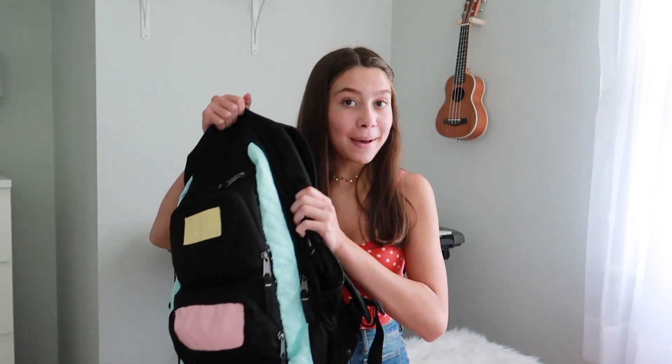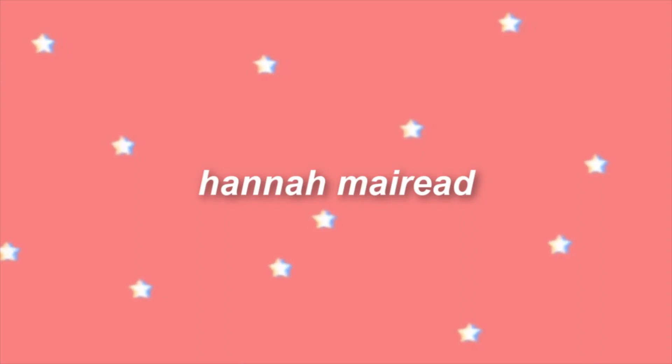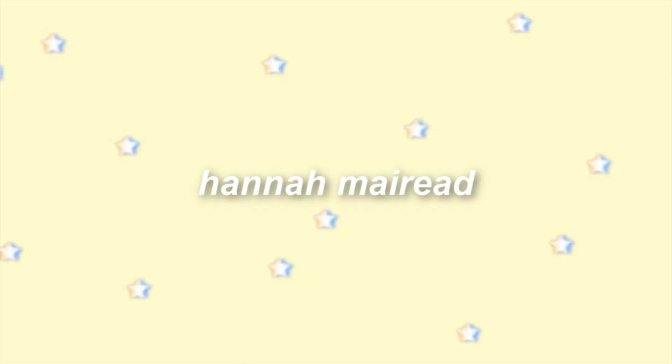Hey guys, welcome back to my channel. Today I'm going to be showing you what is in my backpack. I'm filming and uploading this video a little late — I'm actually going back to school on September 4th because I DIY'd some of my school supplies and it just took a while to do.